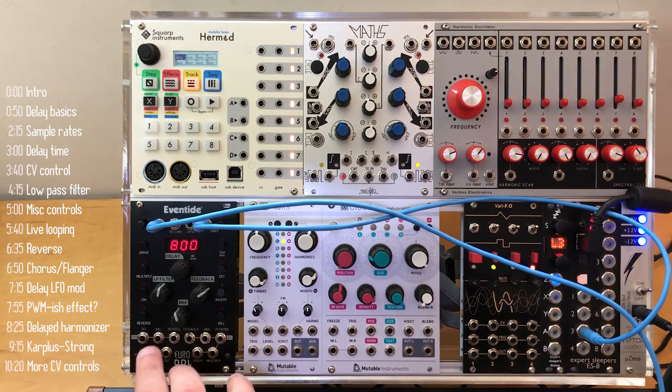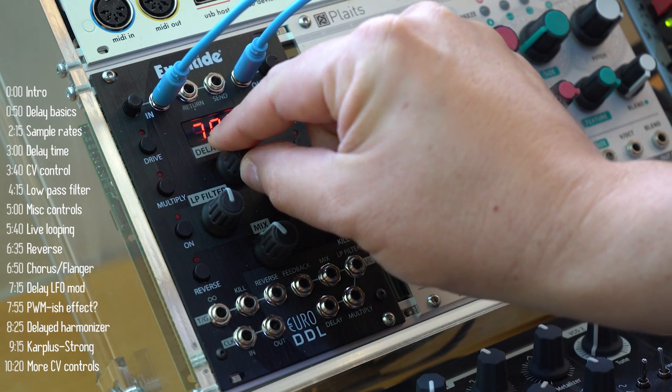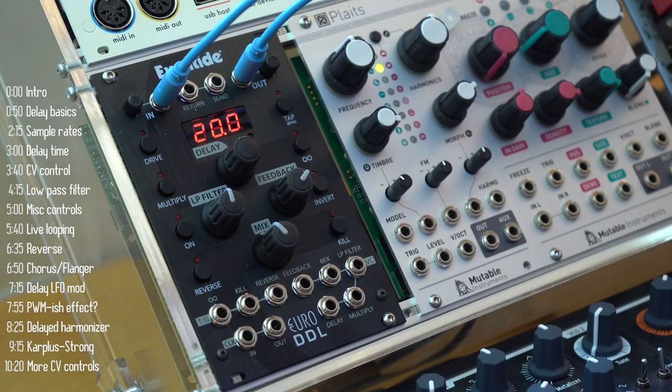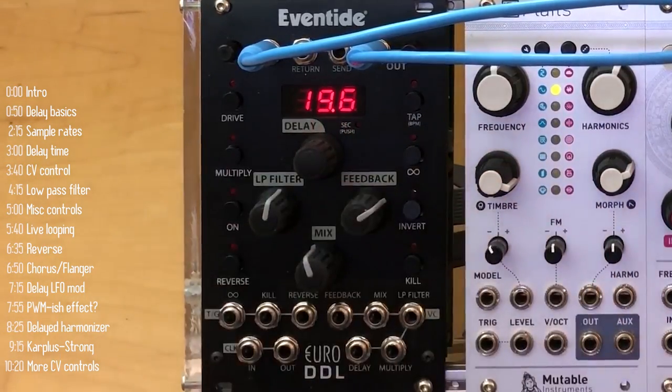Another nice feature is to reverse the feedback buffer. Now let's take a look at some more advanced effects. If I take the delay buffer and shorten it all the way to around 20 milliseconds, and then turn the delay knob, I can get nice chorus or flanger-style effects.